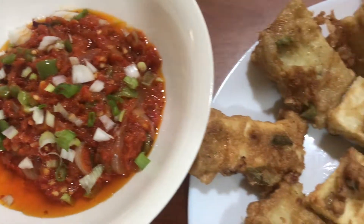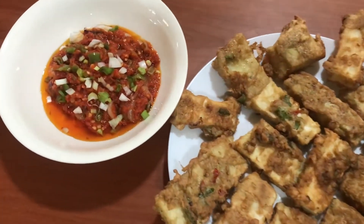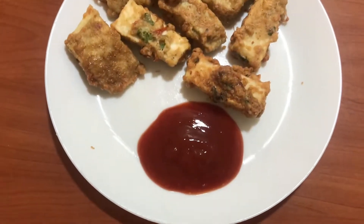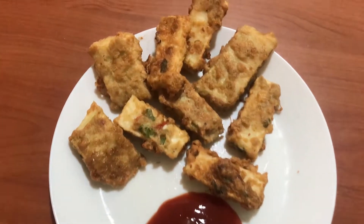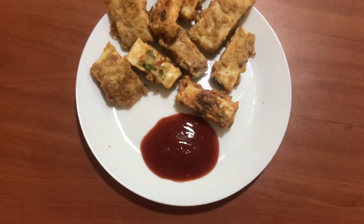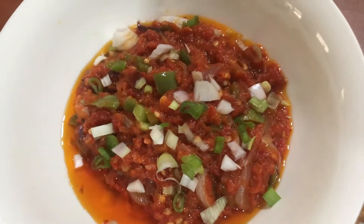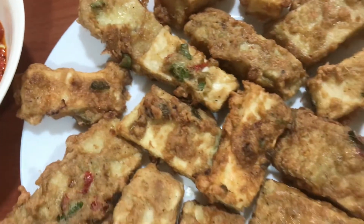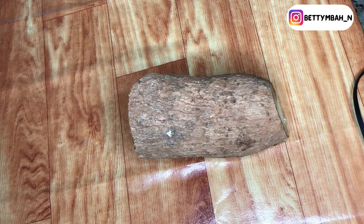Would you like to know how this delicious looking meal was prepared? Would you like to have a taste of this bowl of deliciousness? Hi guys, welcome back to my page, welcome back to my channel. In this video I'll be walking you through the steps on how I prepared this delicious looking yamarita.